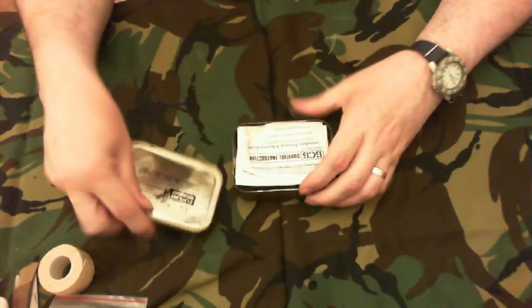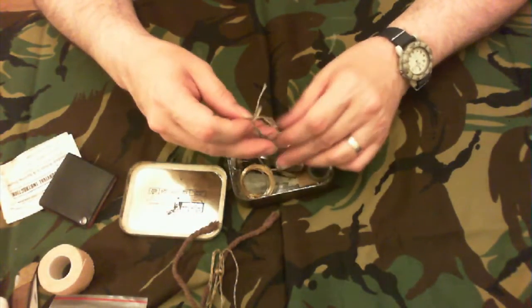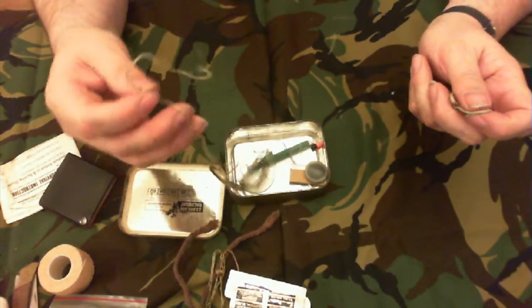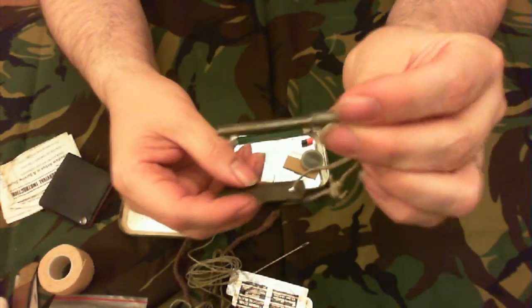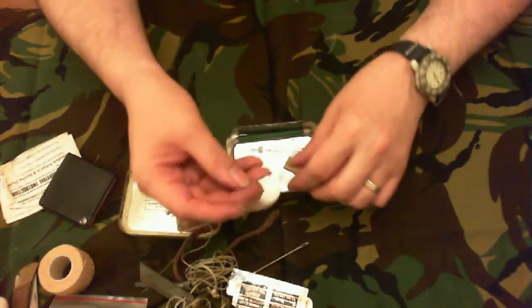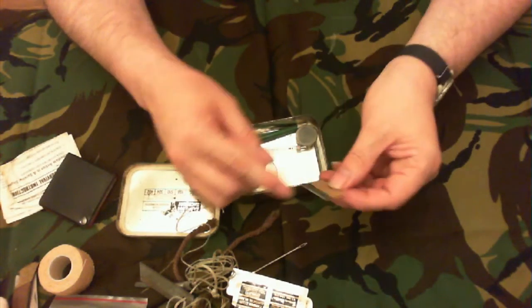Let's have a quick look in the tin. Inside there's BCB survival instructions, a magnifying glass, some snares, snare wire, scalpel blades, string, a large needle, flint and steel — well used, you can see how worn down it is, been using it a long time, it's not even shiny anymore. Another lens, a couple of pencils, a bit of a fishing kit, and a safety blade.